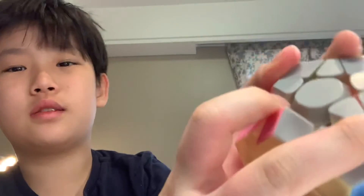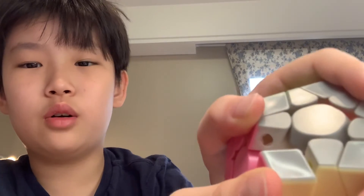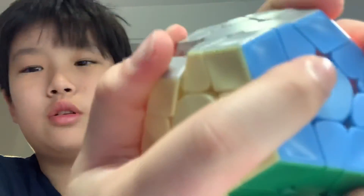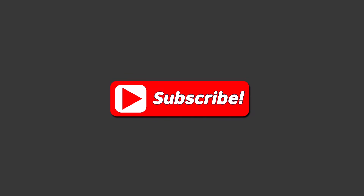This is a magnet. And then, oh yeah, this is also a magnet. Thank you for watching and please give me a like and please subscribe. Thank you for watching. Bye!